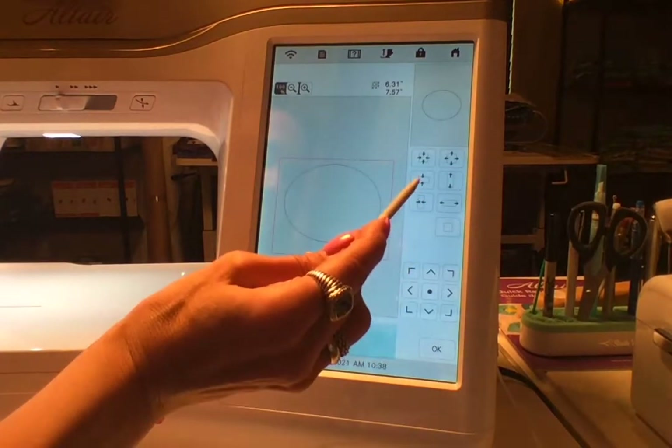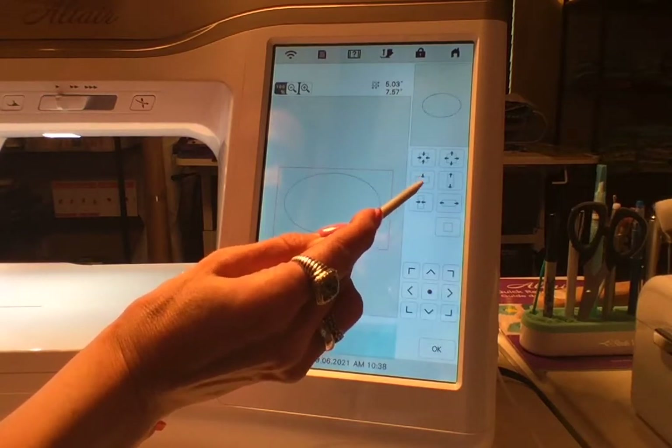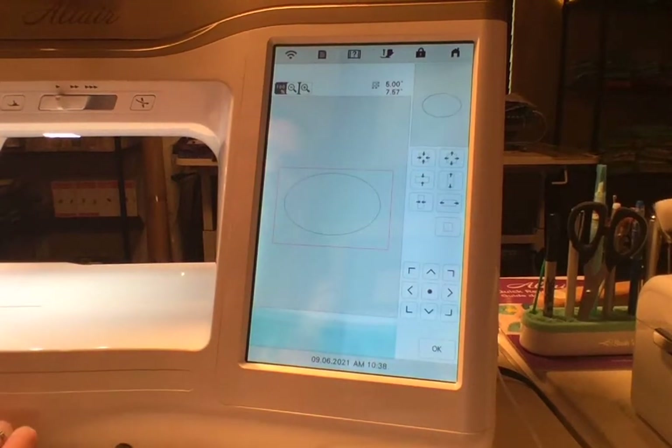It takes a little while to get used to. I'm going to drop this down to a number that I can either remember or write down. When you size things you want to make sure you do that perfectly or they won't line up. So this is 5 by 7.57.